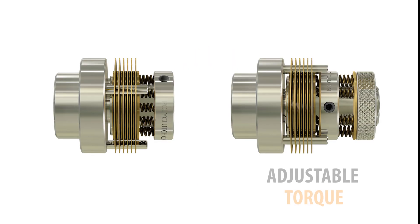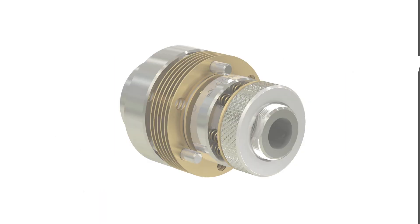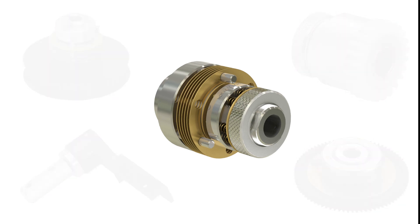Slip clutches can have an adjustable or preset torque setting. Shaft-to-shaft or shaft-through mounting must be specified. Slip clutches can also be customized with pulleys, gears, sprockets, one-way bearings, or special mounting holes in the housing.